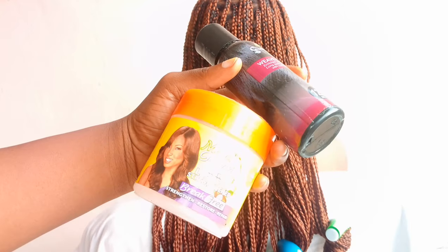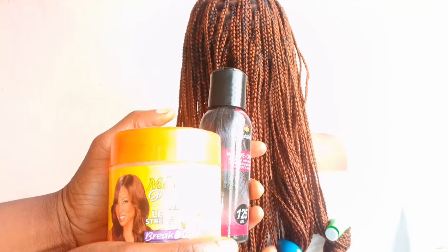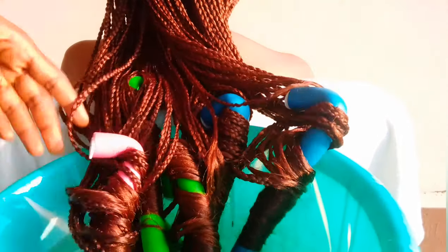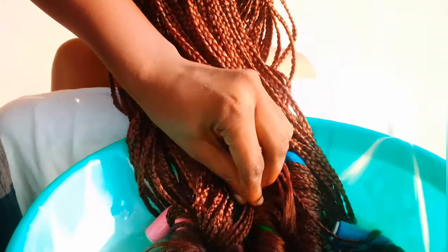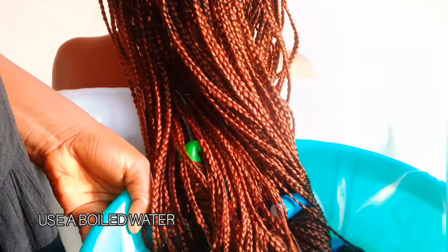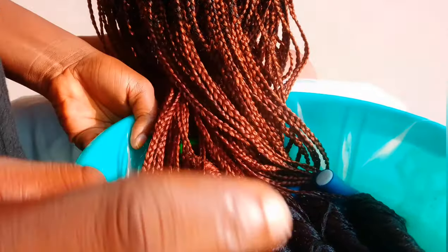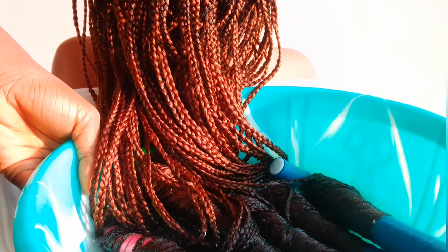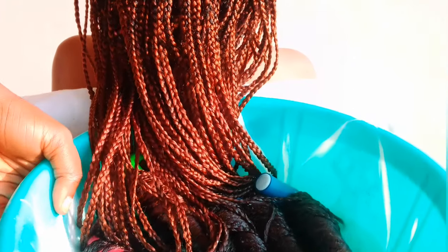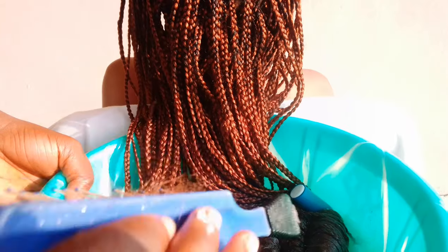Now I'm going over with my Mega Growth leave-in conditioner and a hair oil — any hair oil of your choice is fine. I'm adding them to the hot water and stirring, then putting just the coily part of the hair into the hot water. Always make sure the water is extremely hot because you want the coils to pop and last longer. You want to achieve both a good coil and longevity, so make sure the water is very hot and the hair is fully saturated.